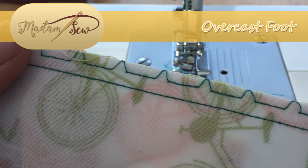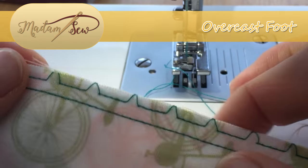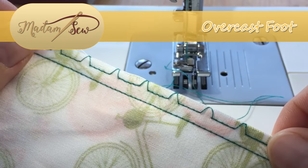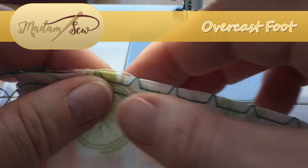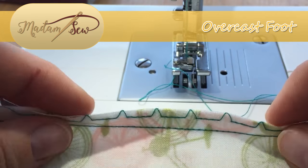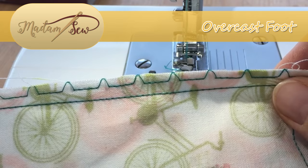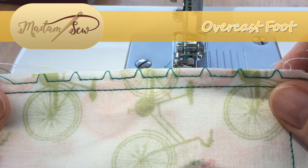As you can see, we now have this overcast edge, and the different stitches will give you different effects. Hopefully this is a foot that you will be able to make great use of, both for securing two pieces of fabric together for a pressed-to-one-side seam, or as part of preparation before you even start sewing so that you are safely and securely binding your edges.